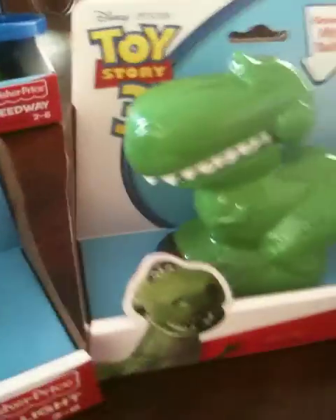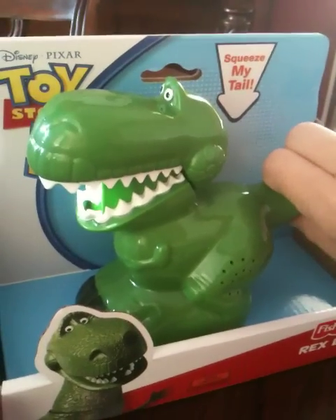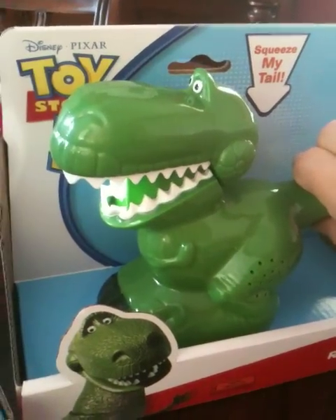That's pretty cute. This is the Rex Light — might not scare a five-year-old, but a little sister might be scared.